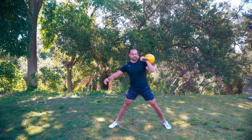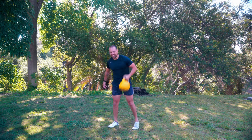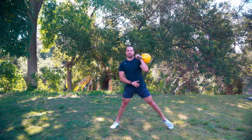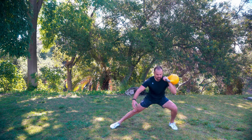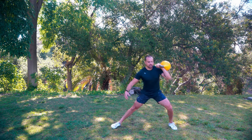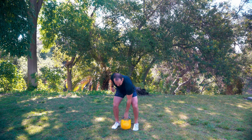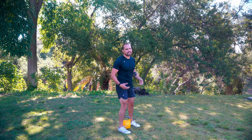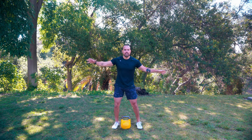I like using kettlebells for movements like this because we're definitely getting some strength in, assuming you use a heavy enough weight, but we're working through multiple planes - the transverse plane and the frontal plane. That's what makes kettlebells so powerful, being able to do multi-planar exercises. We're not just getting strong in one field. Typically we do things in the sagittal plane - squatting, deadlifting, pulling, swinging. I've got a three-dimensional body and I want to be able to move in all planes.